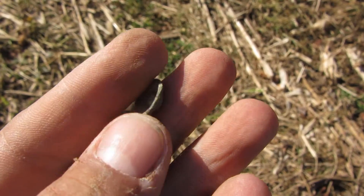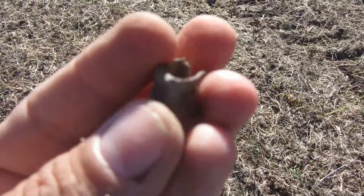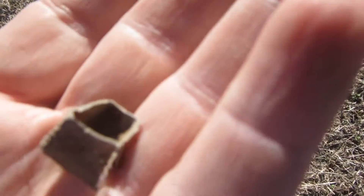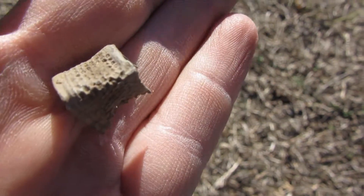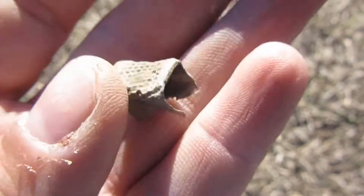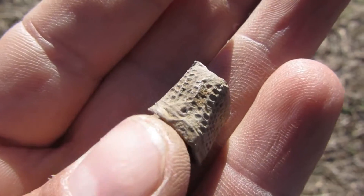I'm back and it looks like I found what's left of a thimble — not much left of it. It was crushed. I cleaned it up but yeah, that's what's left of a thimble.